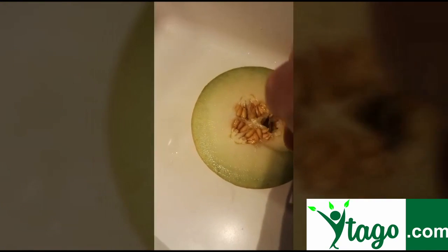Begin by dividing the honeydew melon in two halves. Remove the seeds but save them for later in the process.